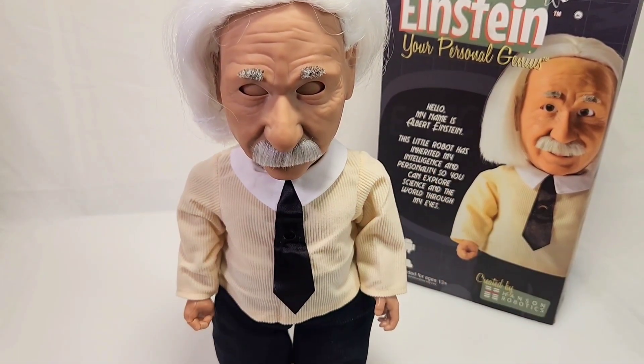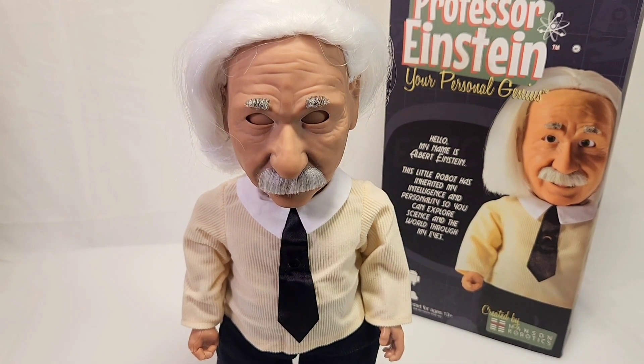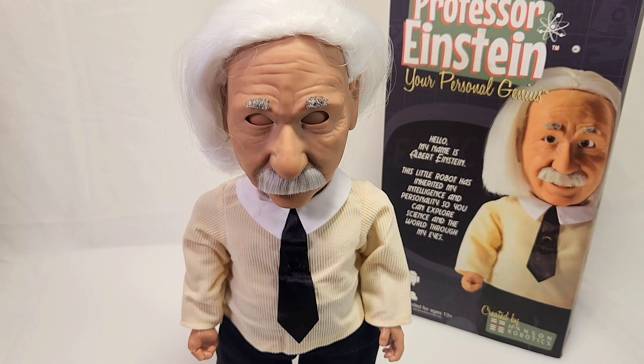Hello? Congratulations, new friend. You are now the proud owner of a state-of-the-art, top-of-the-line Alpha 1 Bravo 6 Series C RoboPanion.